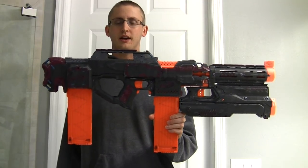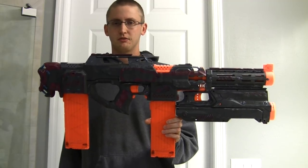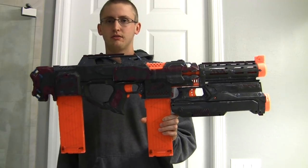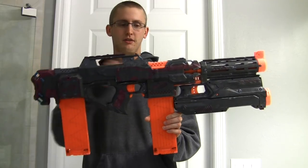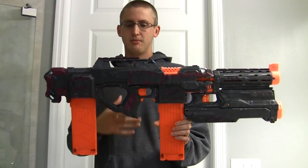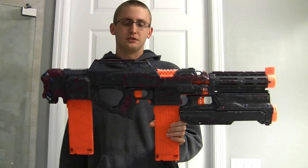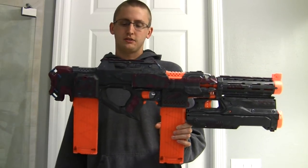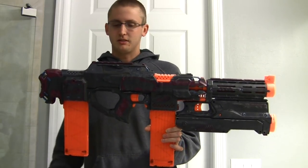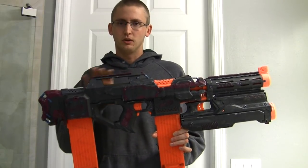I won't be making a tutorial on how to integrate these blasters because maybe three people would actually use it, and that's really not worth it. I wouldn't recommend risking your blasters unless you know you can do it — it's a $30 Raven and a $20 Strife, and if you mess up the alignment, that's $50 down the drain. If you do risk it and break stuff, don't blame me.